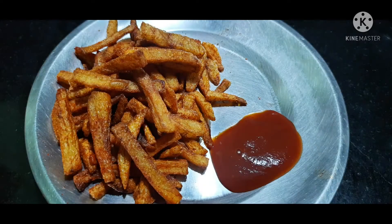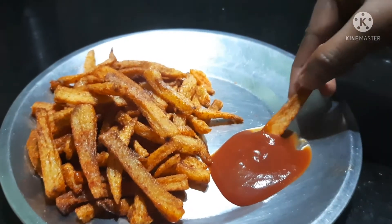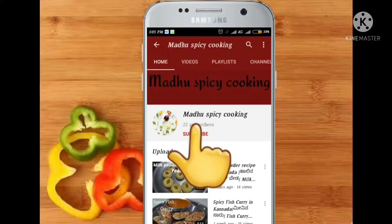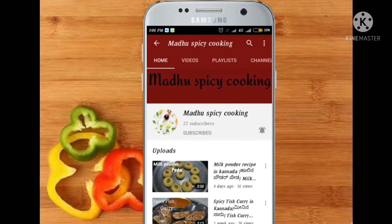Hi friends! Welcome to Madhu Spicy Cooking! In this video, you will be able to cook French fries. If you like that, subscribe to Madhu Spicy Cooking and hit the bell icon.